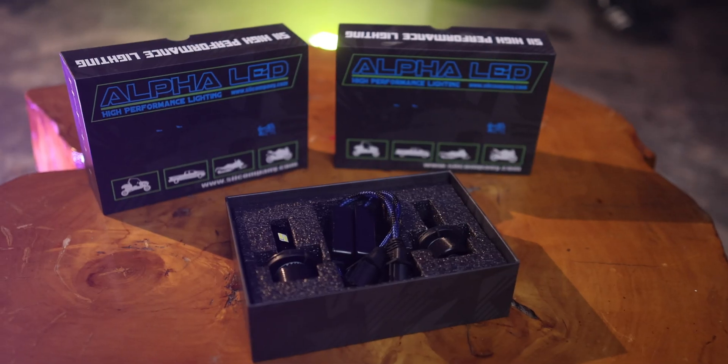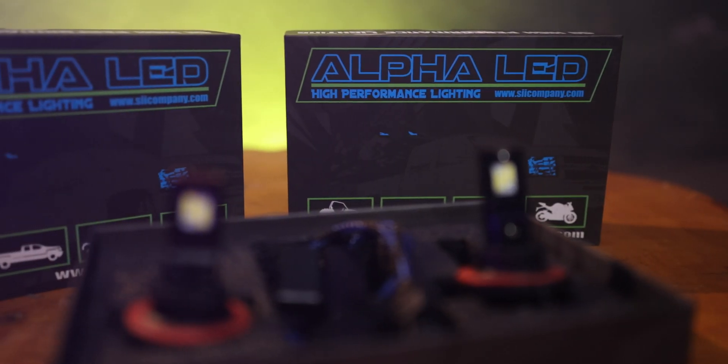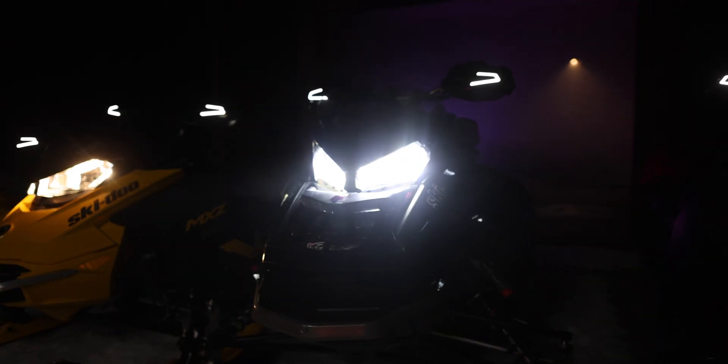So what I'm going to be putting in is the Psi Alpha LED replacement bulbs. Psi did send me a few sets of these bulbs to test out, but these were going to be the bulbs I was going to put in these sleds regardless. Thanks to the Sled Addicts YouTube channel — they came highly recommended. One of the key features that set it over the top for me was the output: 130 watts total.